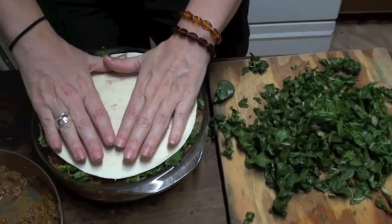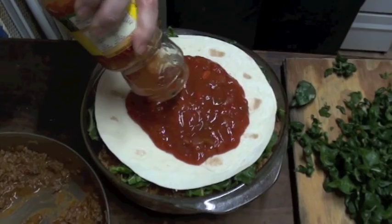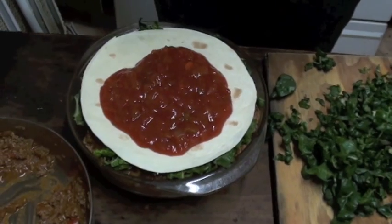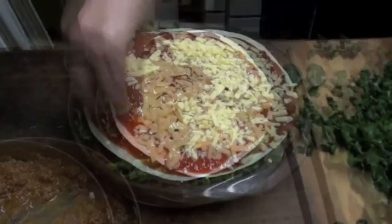Once that's done we'll add two more slices of tortilla bread and repeat with a layer of meat and then a layer of spinach. To finish this off we add two more slices of tortilla bread, then the rest of the salsa we saved earlier spread on top, and to finish it off we add cheese — one of my favourite things in the world.